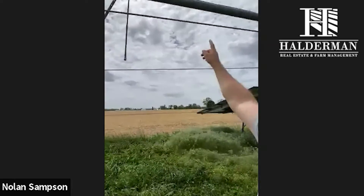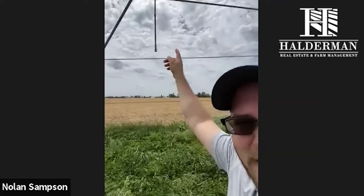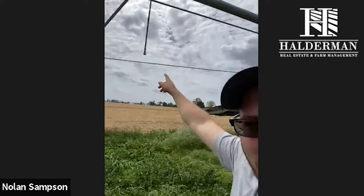You turn that on and the water comes over here up this pipe. The system actually has sprinklers every so often on drops. We can walk out and see what that looks like. The water runs through this pipe, and every 10 or so feet there's a drop with a sprinkler nozzle, and that's what causes it to rain.